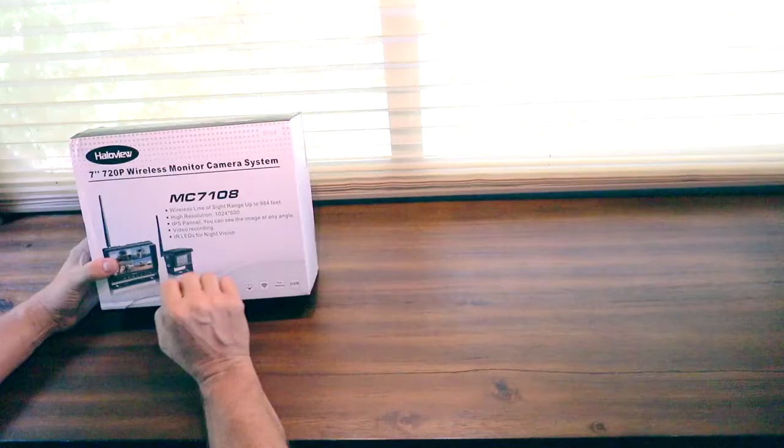Today we're going to do something a little different. The kind folks at Halo View were nice enough to send us this backup camera system, so today I'm going to unbox it and do a temporary installation. I already have a hardwired camera system in our coach and I don't want to splice into that. Our Voyager system is old — black and white with a cathode ray tube monitor. So let's do an unboxing, temporary install, and review of the system.